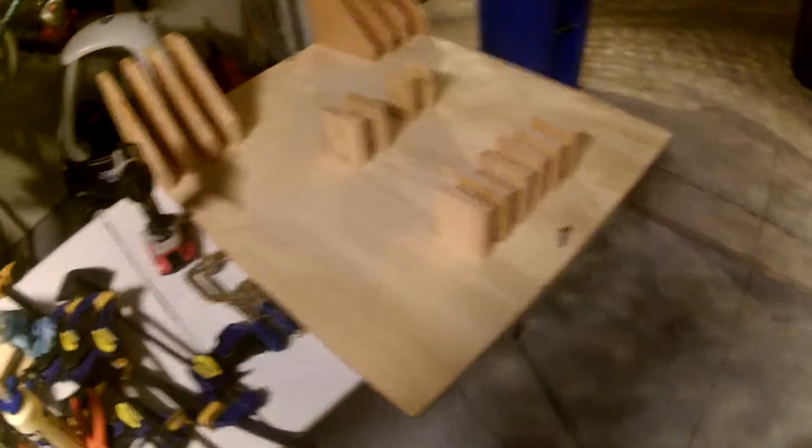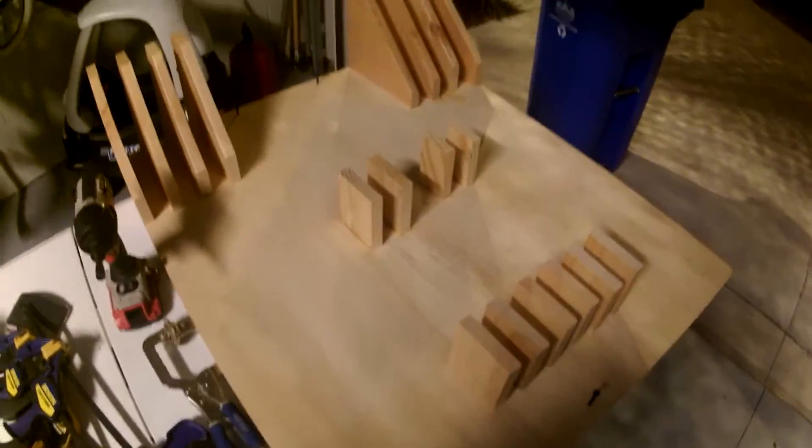So while I don't have a full build video of this going up, I'll go ahead and film me getting this installed into the wall.